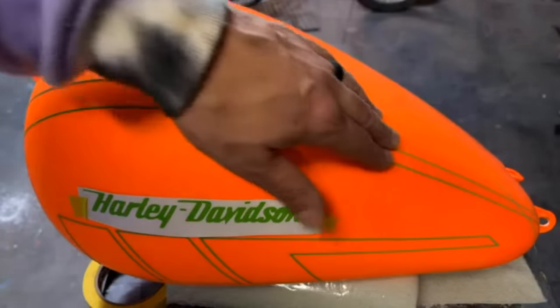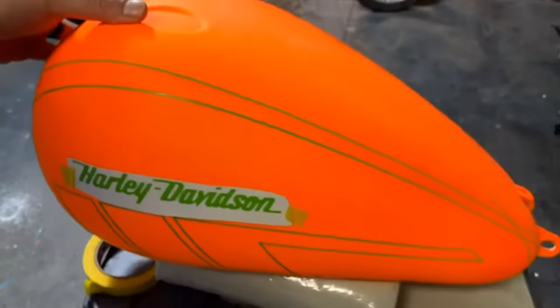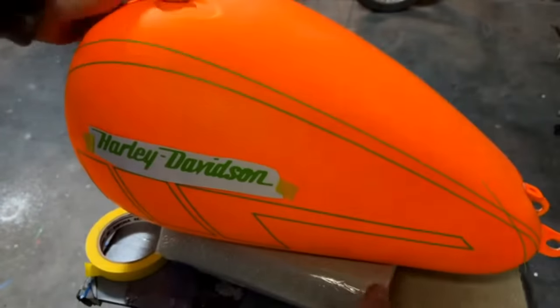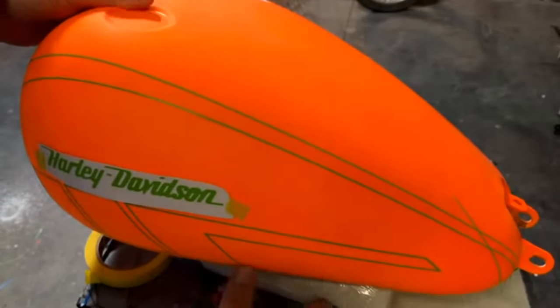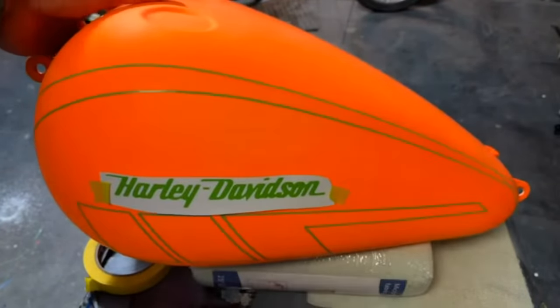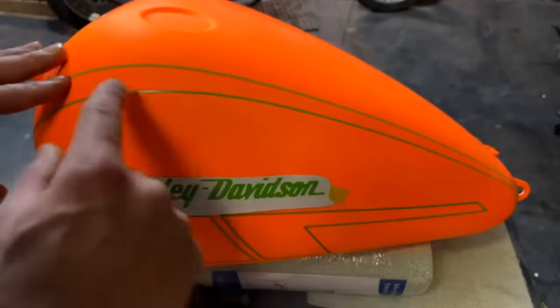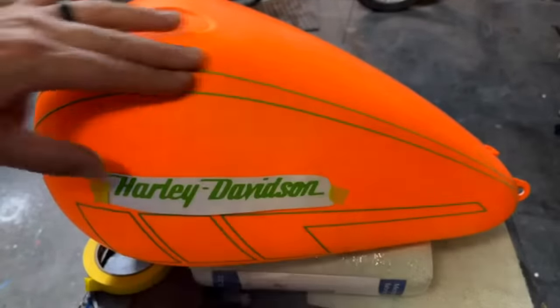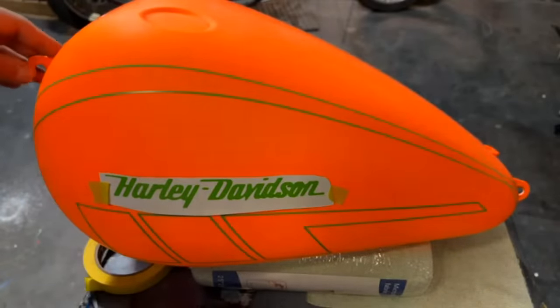I'm liking these double lines I have here. I went ahead and laid down a piece of tape — woah, we're still sliding. I'll end up trimming that right here. I do want to add something in there — maybe we'll stagger it a little bit.